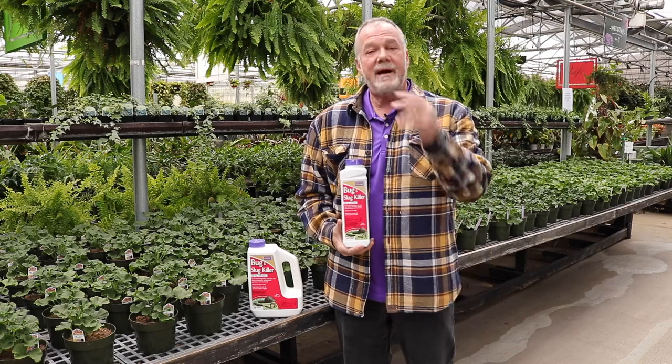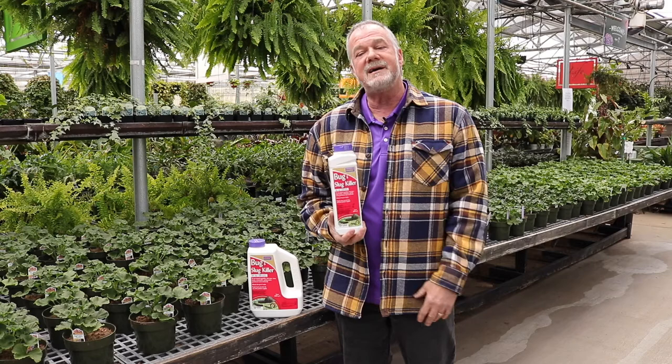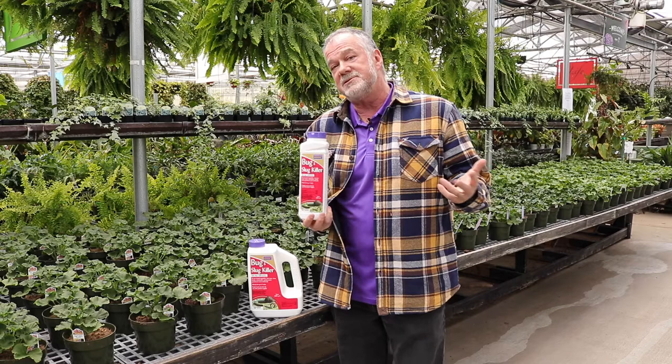Welcome back folks, this is Pat Nadens here at Ritter's Garden and Gift, and today we want to talk about bugs and slugs. Slugs are coming — this is something I actually used to live on the west coast over in Seattle, and we actually used to ship these over to you guys, and it seems to do very well because they're attacking your garden center.